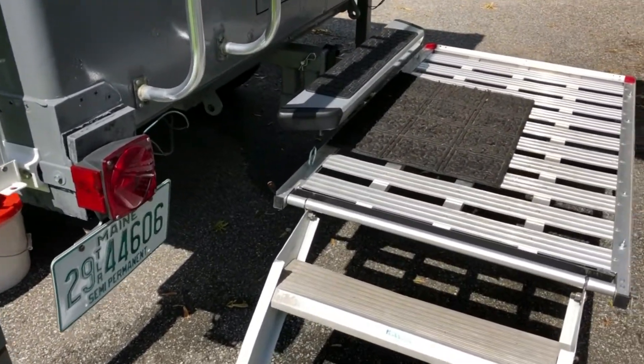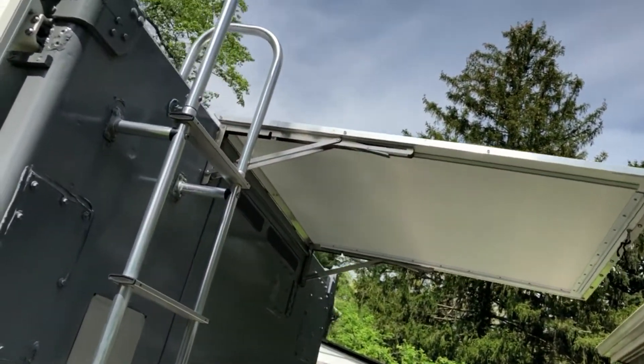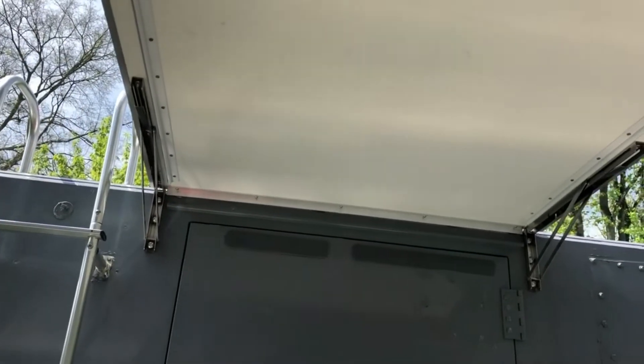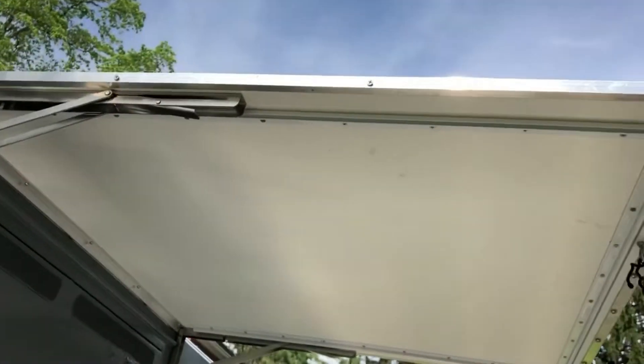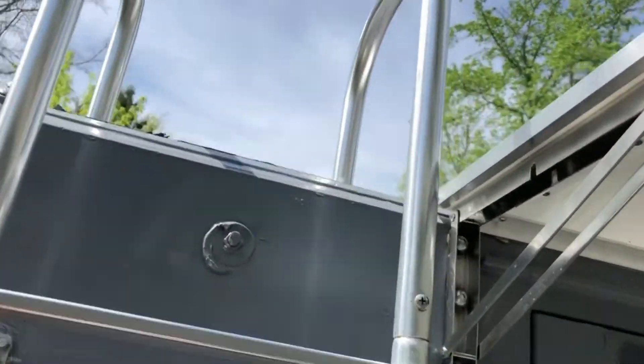The awning folds down flat against the door for transport. It's all stainless hardware and actually pretty stiff thanks to aluminum edge pieces and aluminum reinforcement.